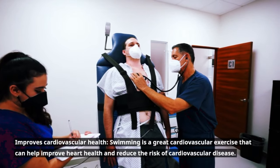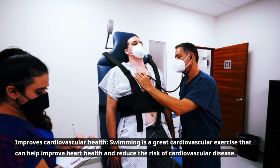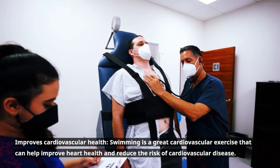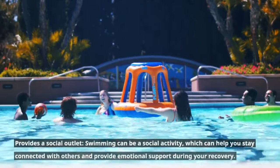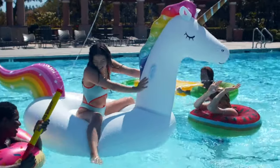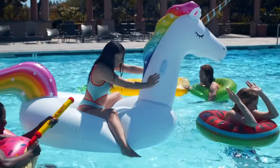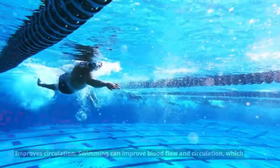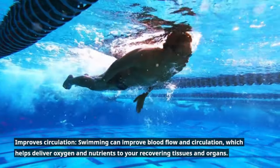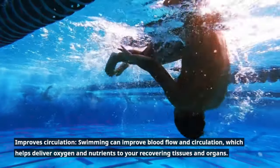Swimming improves cardiovascular health — it's a great cardiovascular exercise that can help improve heart health and reduce the risk of cardiovascular disease. It can also provide a social outlet, helping you stay connected with others and providing emotional support during your recovery. Additionally, swimming improves circulation, enhancing blood flow to deliver oxygen and nutrients to your recovering tissues and organs.